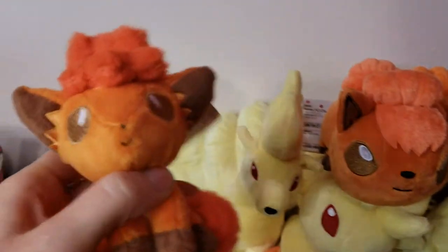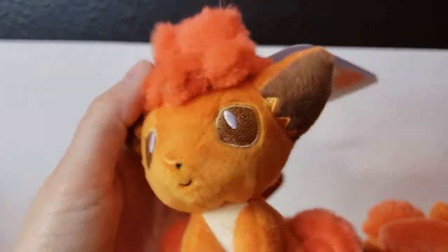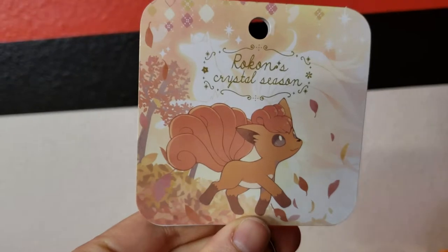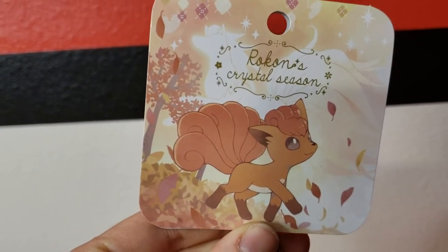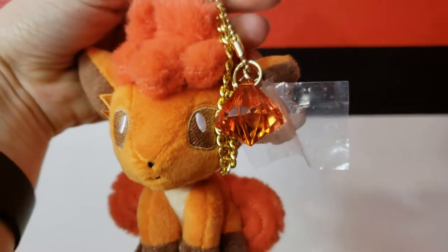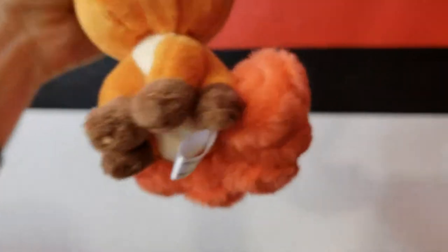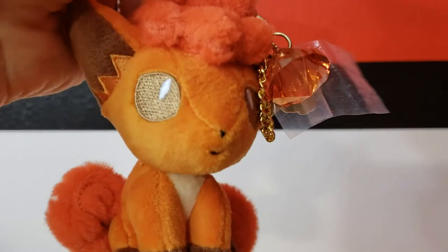This one — Bondi Friends — I think you saw that in another video too. And this is the Kanto version of the Crystal Season. It's pretty much exactly the same, but it's got the fall art, a red-orange gem, and a Kanto Vulpix charm. Fuzzy tail. Really cute, really soft. I don't have the large version of that one either.